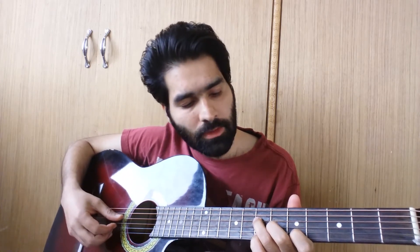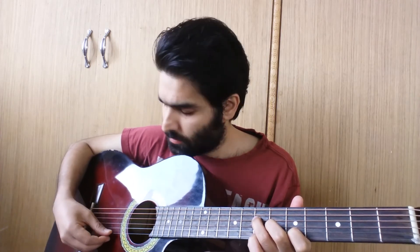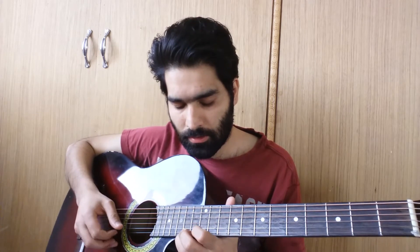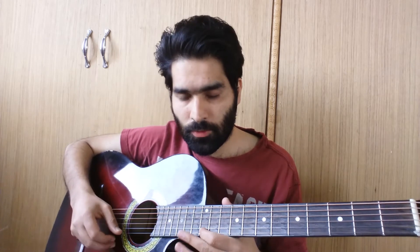Now you can play the A major if you know the bar shape of A major, but to simplify it you can play the A open, then the D on the 7th fret, G on the 6th fret, B on the 5th fret. He starts the tune with a slide from the 12th to the 14th fret on the E string, then he plays 12 and 14 again, then 12 again.